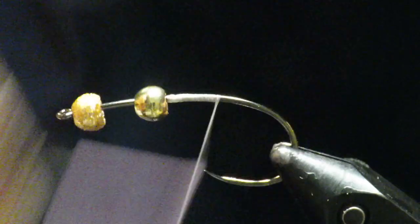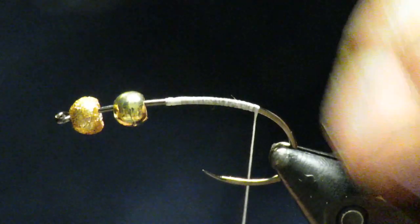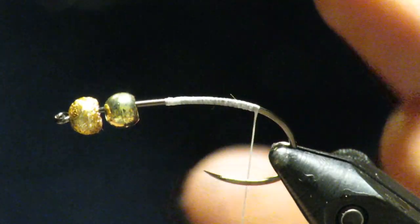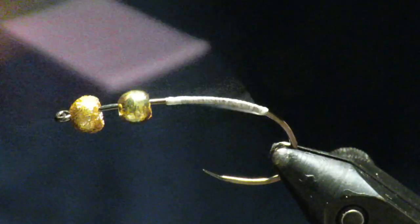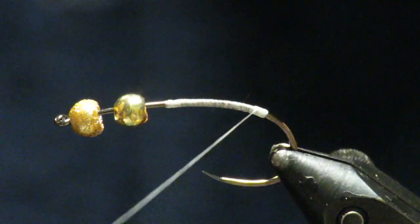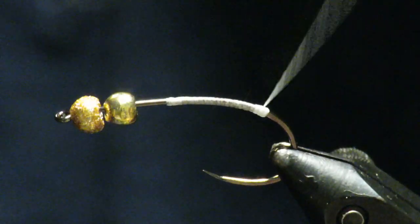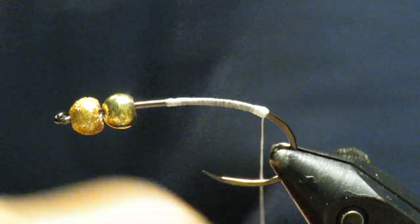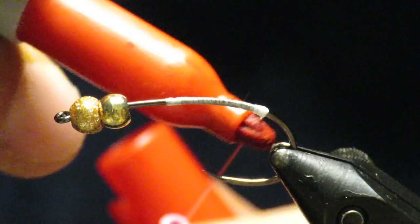Start here and work your way back. As you get to the bend of the hook, I don't like to go too far down because I don't want my tail pointing straight down, but I do want it angled a little bit. What I do is just build up a little thread ball here. I'll color it on occasion — here I'll just take a Sharpie and make my thread red.